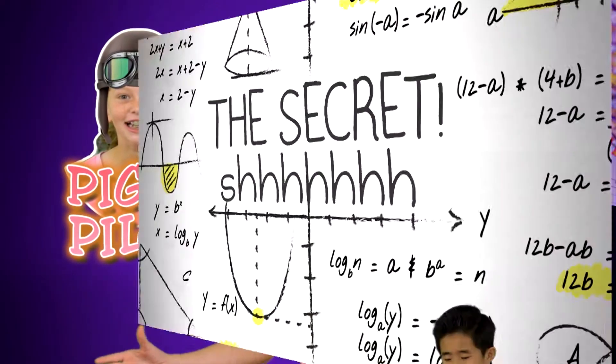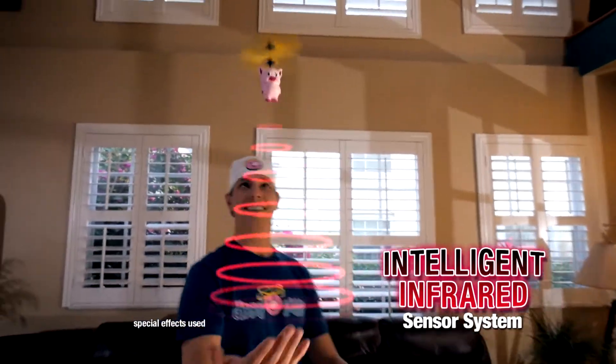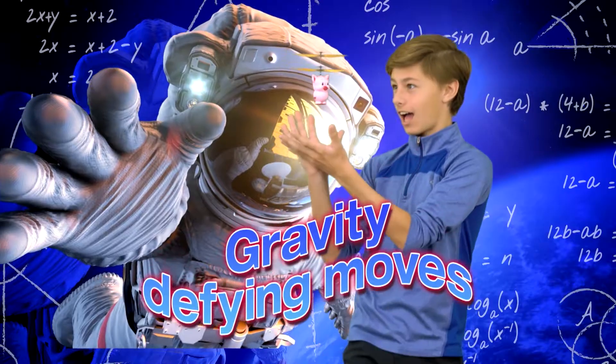Fly it high, fly it low. You are the Piggy Pilot. The secret is in the intelligent infrared sensor system that keeps the Piggy dizzy. With a wave of your hand or a lift of your foot, Dizzy Piggy will hover and stay put. Amaze your friends with magic maneuvers and gravity-defying moves. Look, no strings attached.